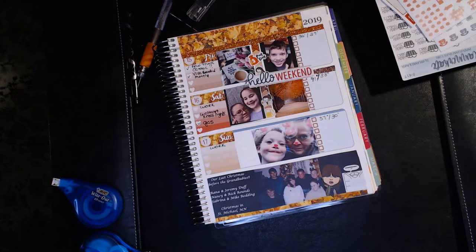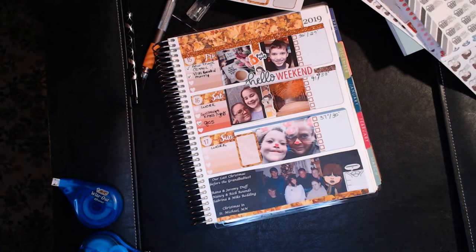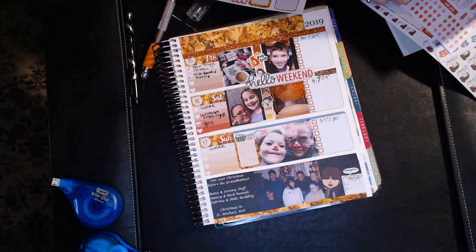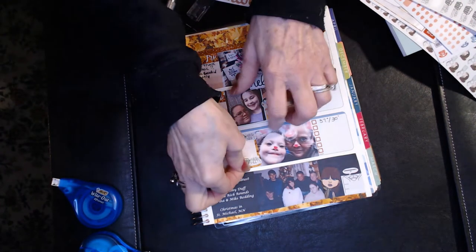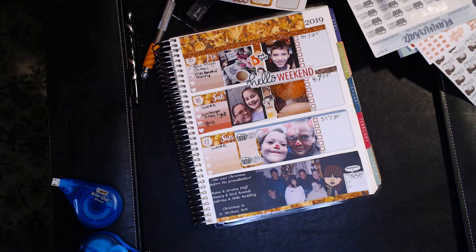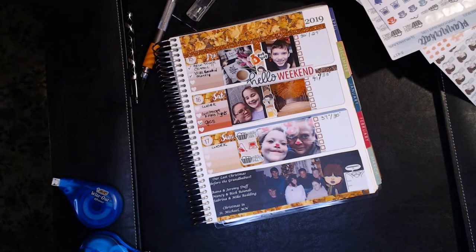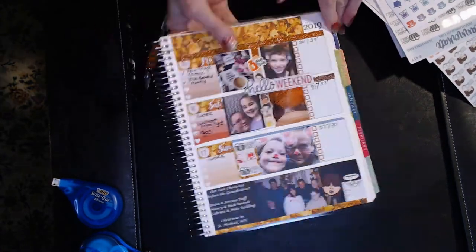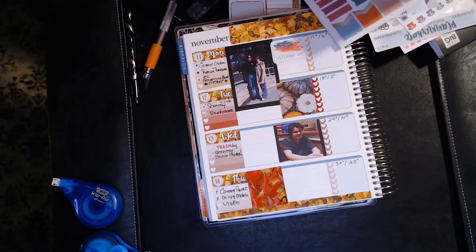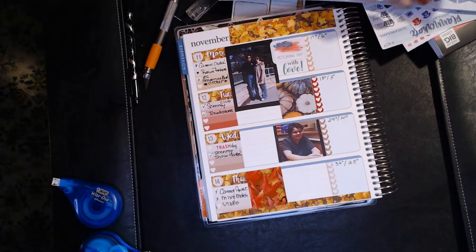I'm looking at some blank spaces and thinking about what I wanted to do. I took one of those half boxes next to Aiden and Sabrina. I knew I'd probably do laundry on Sunday — wash darks, sheets — and I'd probably be vacuuming, so I put in a vacuum cleaner sticker. I also put in a laptop because Sunday would be my best day to work on YouTube, even though I tried to work on it every day this week.